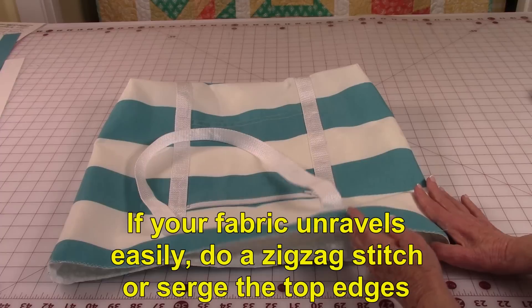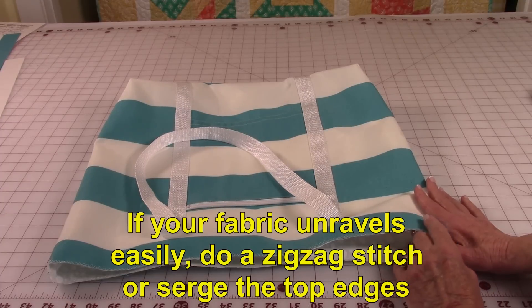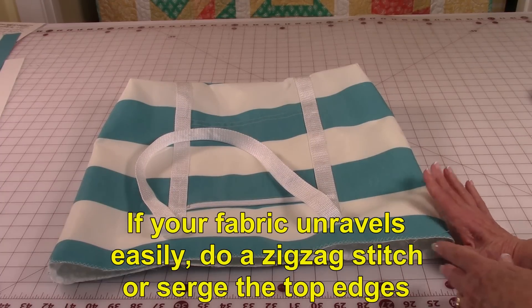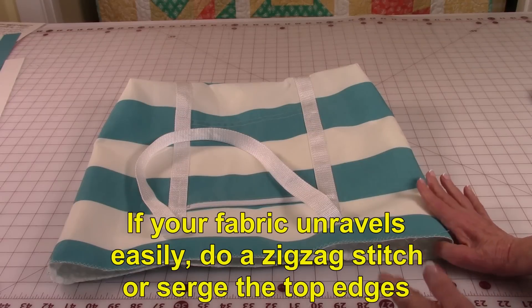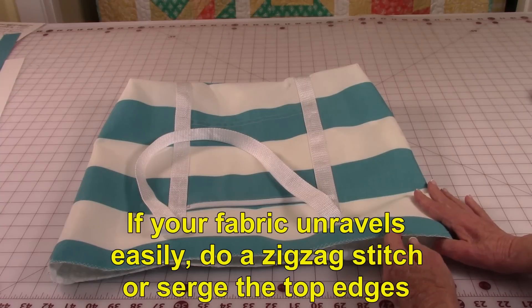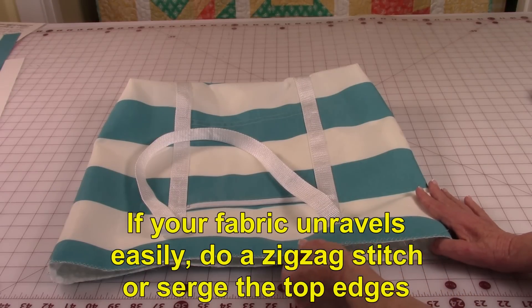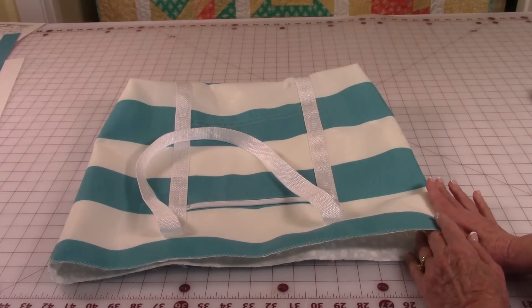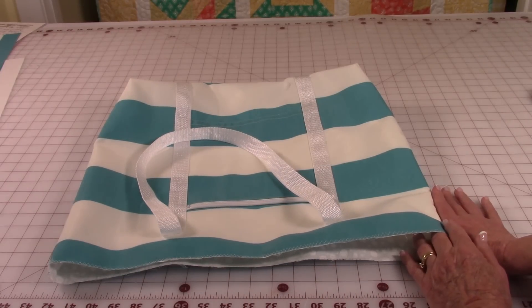If you're using outdoor polyester fabric, by the time you get to working with the top edge it may unravel a lot. So if you're using polyester outdoor fabric or canvas that unravels extremely, you may want to serge this top edge or do a zigzag stitch. If you're not having that issue, still go ahead and do a machine basting stitch around the top edge so it's easier to attach the band.